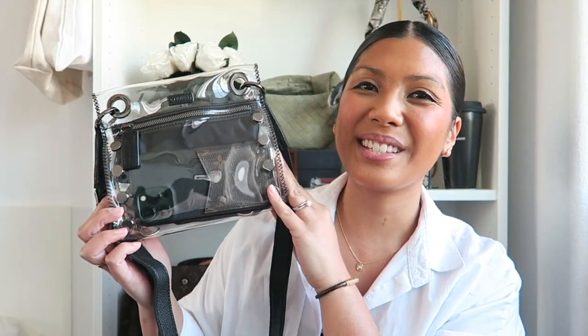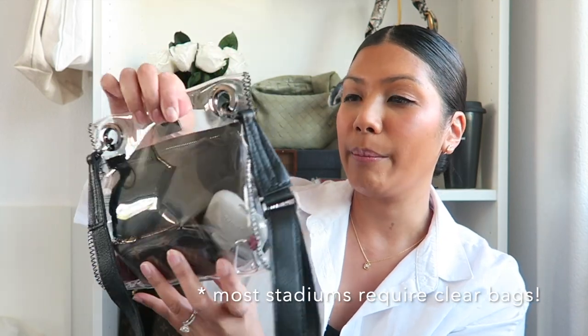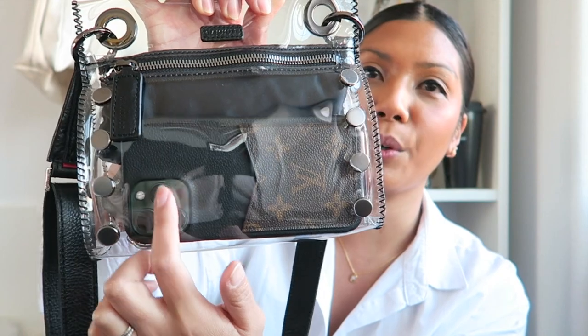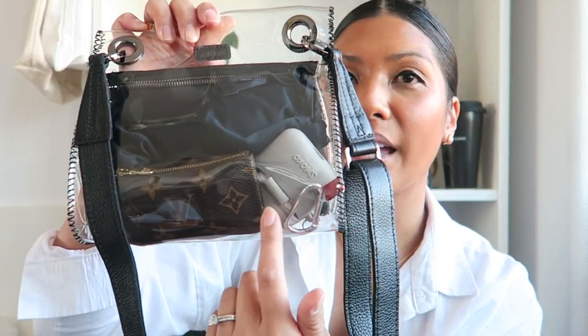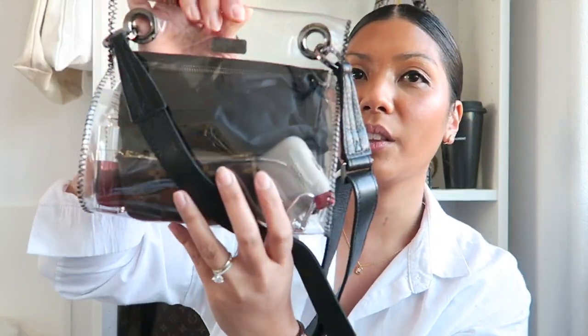Let's get to the main star of the show. This is Hammett's Tony Small in the color clear. This one is such a great bag, especially for stadium use — if you love going to concerts or sports games, this is going to be the perfect bag because it's in that clear material so you can see right through it. This bag can also fit quite a lot: my iPhone 13 Pro Max fits in here really comfortably, I also have my sunglasses, my Louis Vuitton key pouch, my AirPods, and my Dior lip balm.